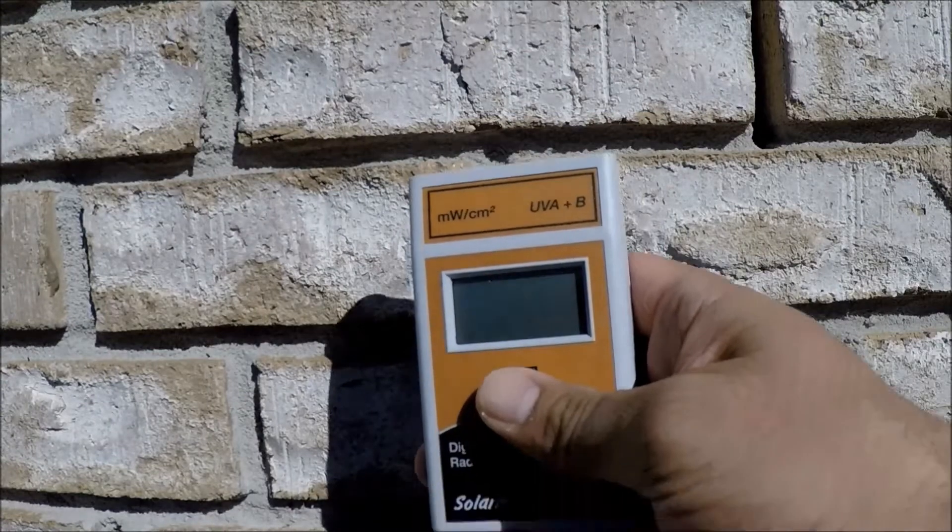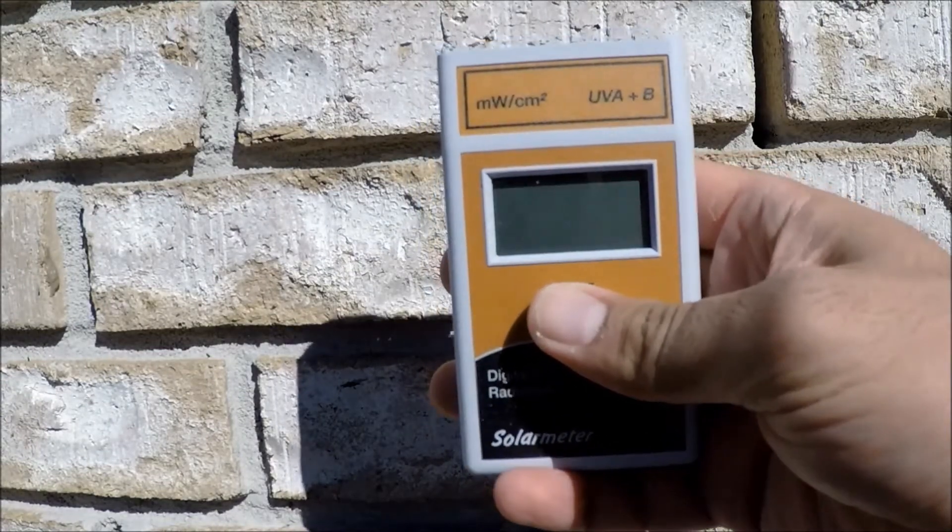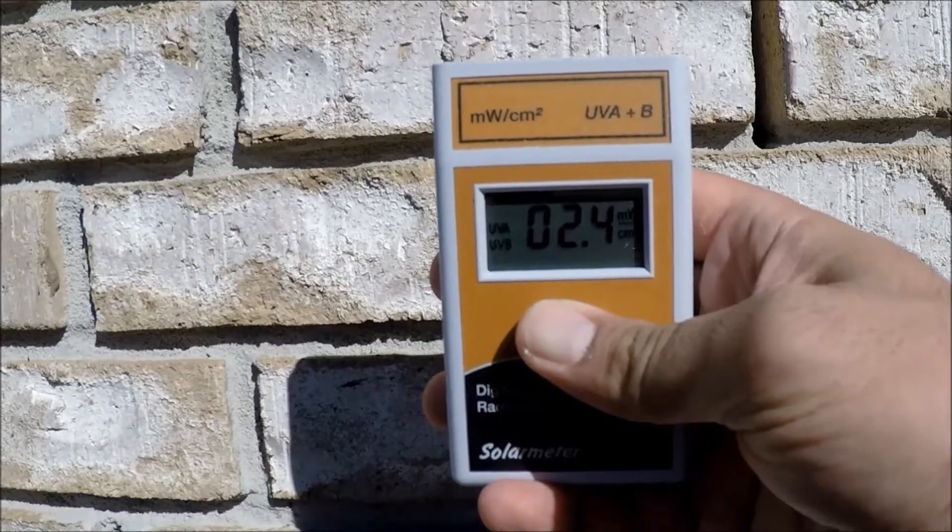Aim the sensor window on the top panel of the meter directly at the UV source, and note the reading on the 3.5-digit LCD display.